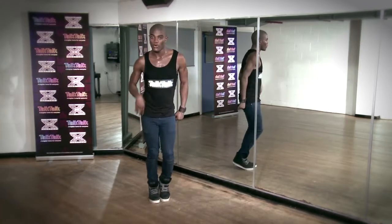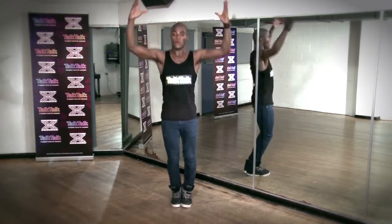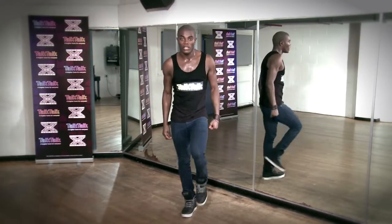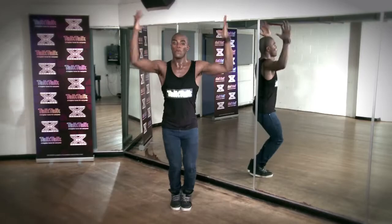Here we go: out, out, out, out, down, and boom, boom. Now if you're listening to it with the timing of the music, it goes: boom — 'I've got love for you.' Step — 'born in the 80s, the 80s' — and boom, boom.